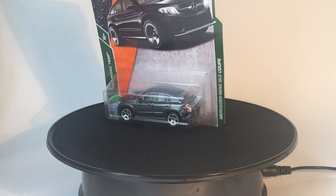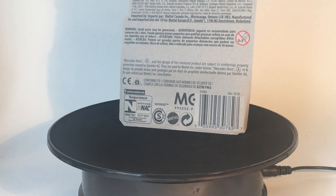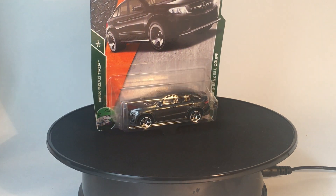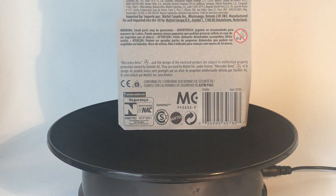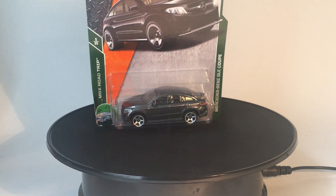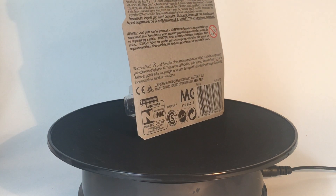What's up guys, it's Matchbox Madness back today with another casting review. Today we're taking a look at the Mercedes-Benz GLE Coupe. It was just about two years ago that Matchbox got the Mercedes-Benz license back, and Matchbox and Mercedes-Benz have been teaming up to do some absolutely fantastic models. We've already seen the six-by-six truck, the SLR McLaren, and the Mercedes-Benz G-Class wagon.